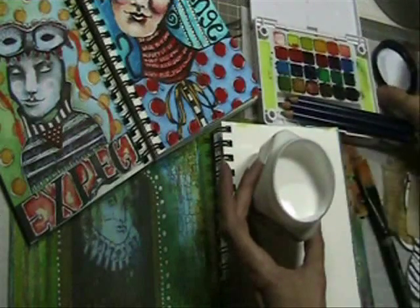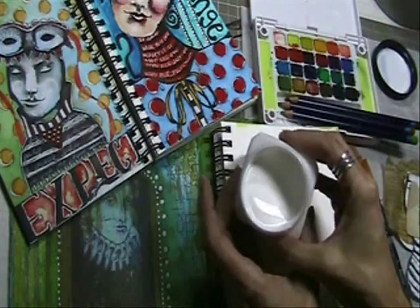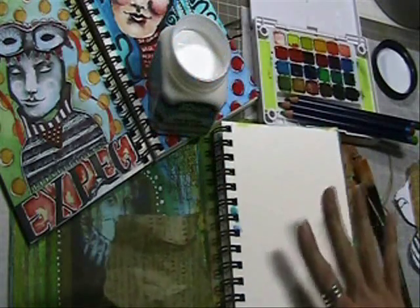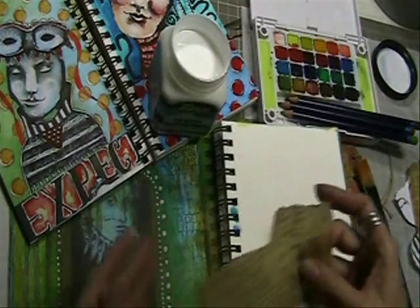When you take off the lid, you'll notice right away that the adhesive is fairly liquid, like a school glue consistency. Here with 40 pound cold press watercolor paper, but you can use this with anything.